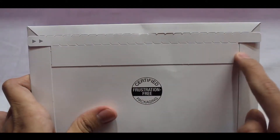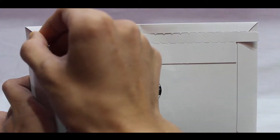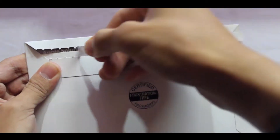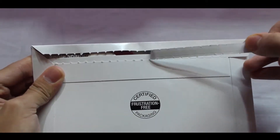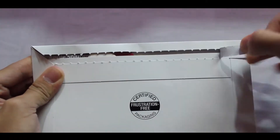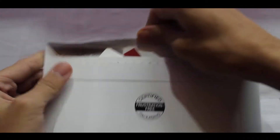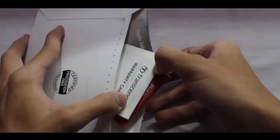Let's look at the other part of the box — it says certified frustration-free packaging. We've got a nicely coated strip over here, so we need to pull this out. Let's pull the box open carefully so it doesn't break. It really is a frustration-free box. Let's open it — we can see some paperwork over here.